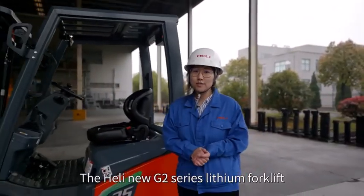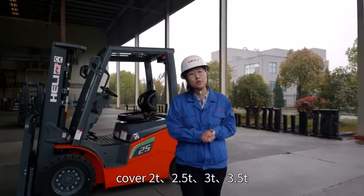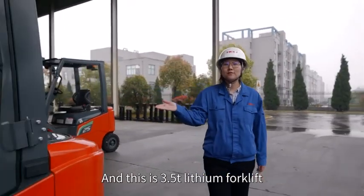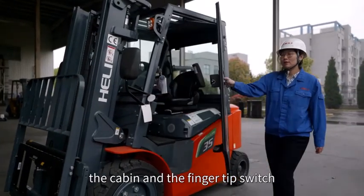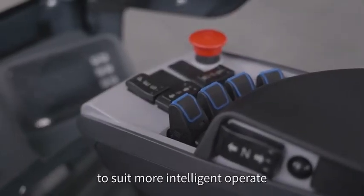The Heli new G2 series lithium forklift covers 2-ton, 2.5-ton, 3-ton, and 3.5-ton capacities. The 3.5-ton lithium forklift comes with more optional specifications, for example a cabin and fingertip controls to suit more demanding operators.